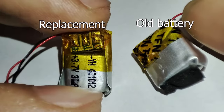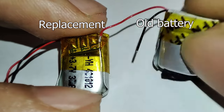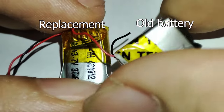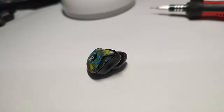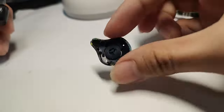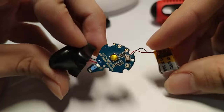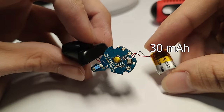The fix here is replacing the faulty battery. The small battery can be bought online for a cheap price — you can search for 40 milliamp-hour or 50 milliamp-hour batteries. Make sure the size fits inside the earbuds. As a demonstration, I will be using the battery of an old earbud to show that majority of earbuds use the same type of battery. I will be replacing the stock battery with a 30 milliamp-hour battery.